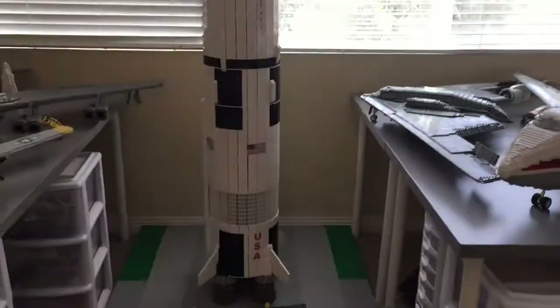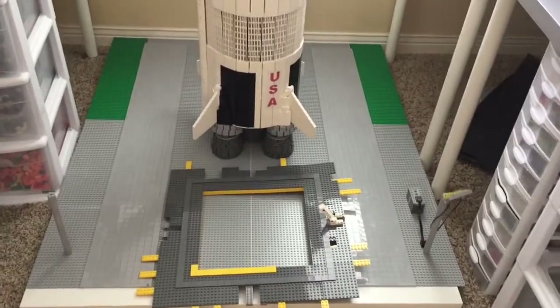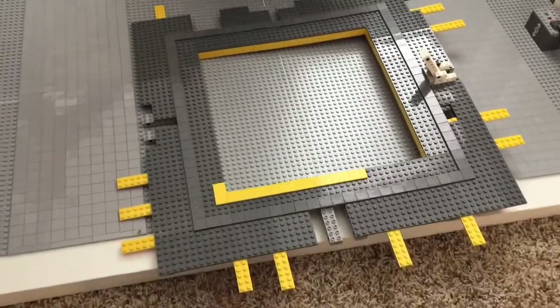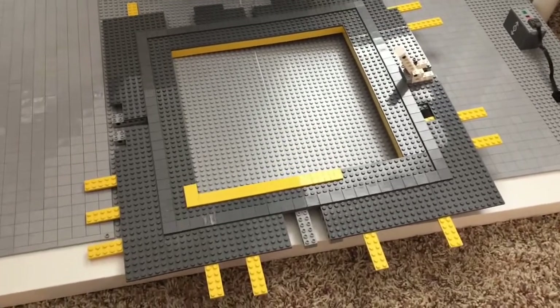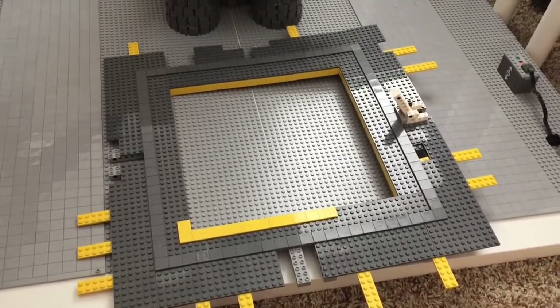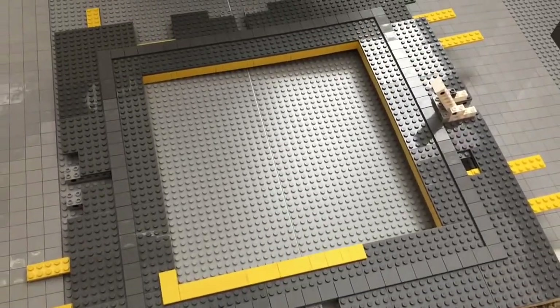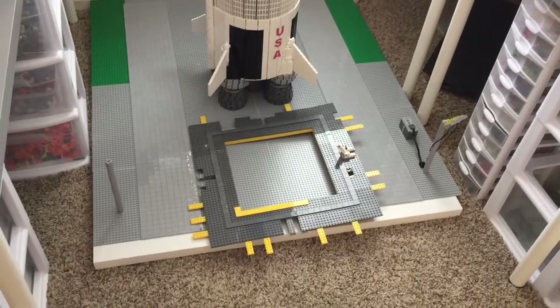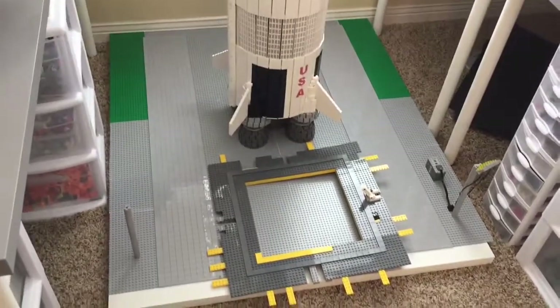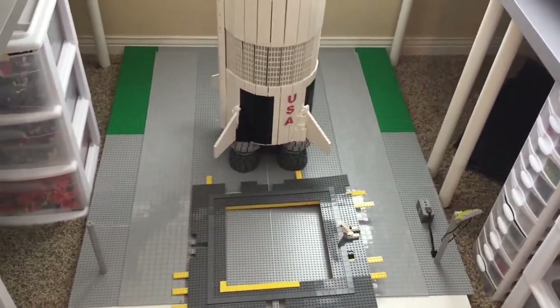Not too much has happened since the last update to the rocket itself, but a lot has happened to what's below the rocket. Most of the progress that was made is in the base, and I have actually started construction of the base. This is just sort of a preliminary design — this is not exactly what the base is going to look like, but I'm experimenting with some design tactics I might want to use. I was also able to lay down some tables that the rocket's going to sit on, and these are the base plates I'm going to use to house the rocket.